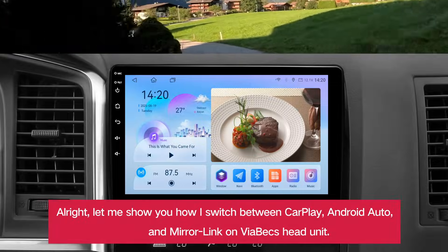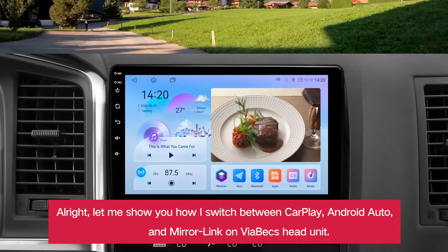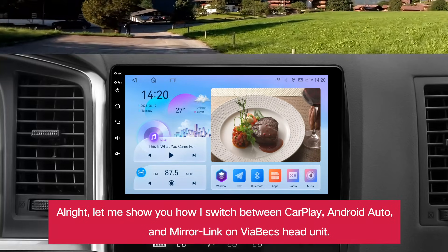All right, let me show you how I switch between CarPlay, Android Auto, and MirrorLink on a Viabex head unit.